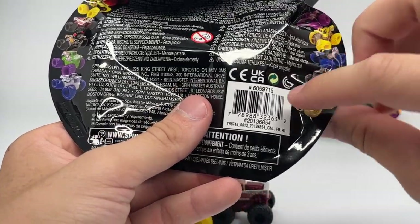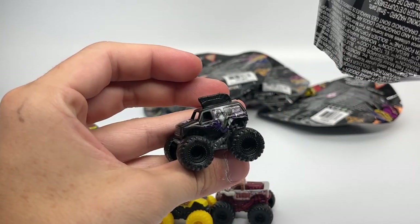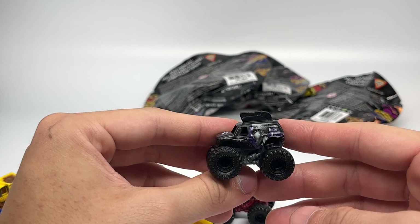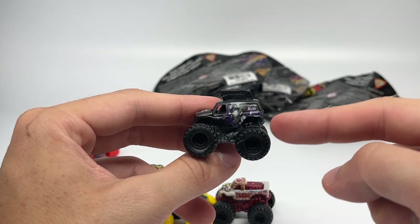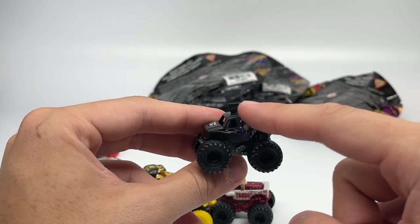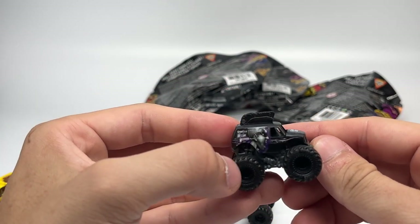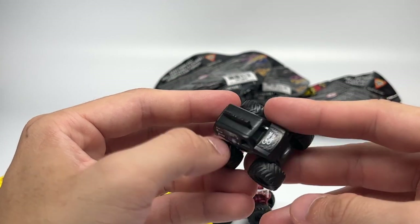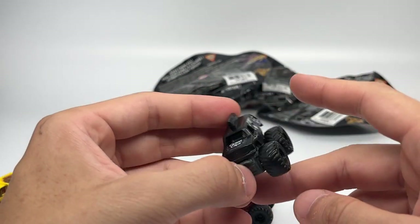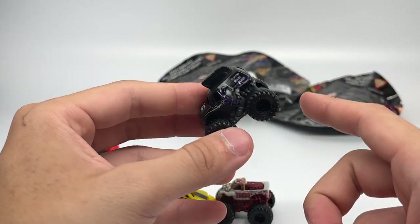And now we have number 854, and it is the release debut of Great Clips Mohawk Warrior — a very highly requested truck by the community, now getting a release in Series 7 for the first time ever with that little mini Mohawk. Super cute, with graphics on the side, Great Clips branding on the hood, black tires, and gray chassis. The debut of the Great Clips Mohawk Warrior tooling in Spin Master Minis.